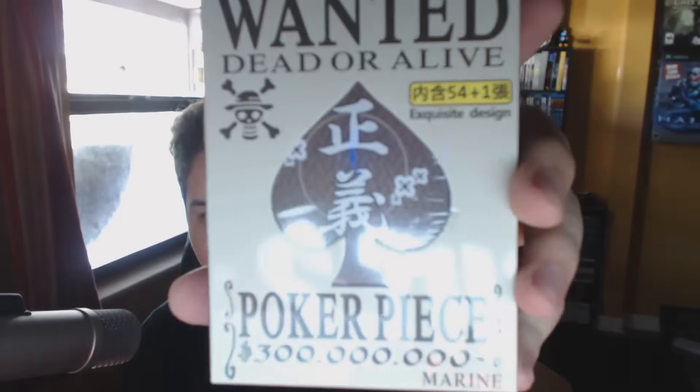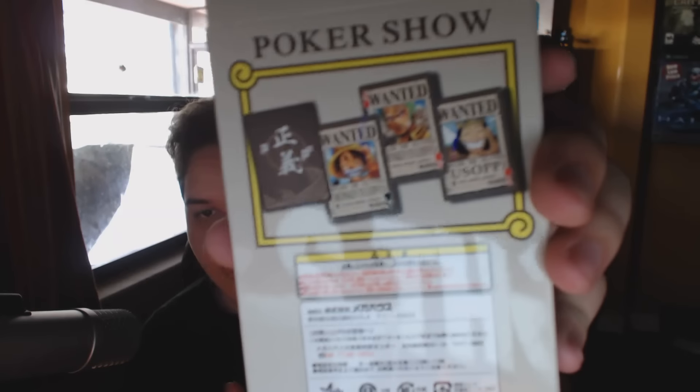The next thing we have is more One Piece — a 'Wanted: Dead or Alive' One Piece item, looks like a deck of cards. Really cool, quality stuff — I love this box for all the quality items you get. Let's open these and see what they are exactly. Yeah, they're normal playing cards with the characters' faces on them, or possibly some sort of game from the actual anime — I'm not sure.